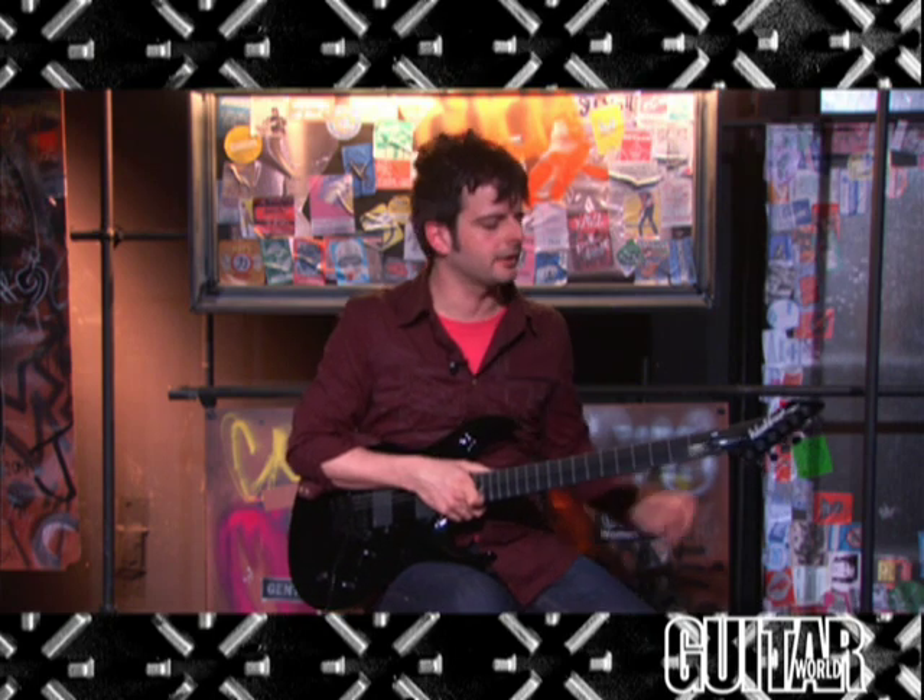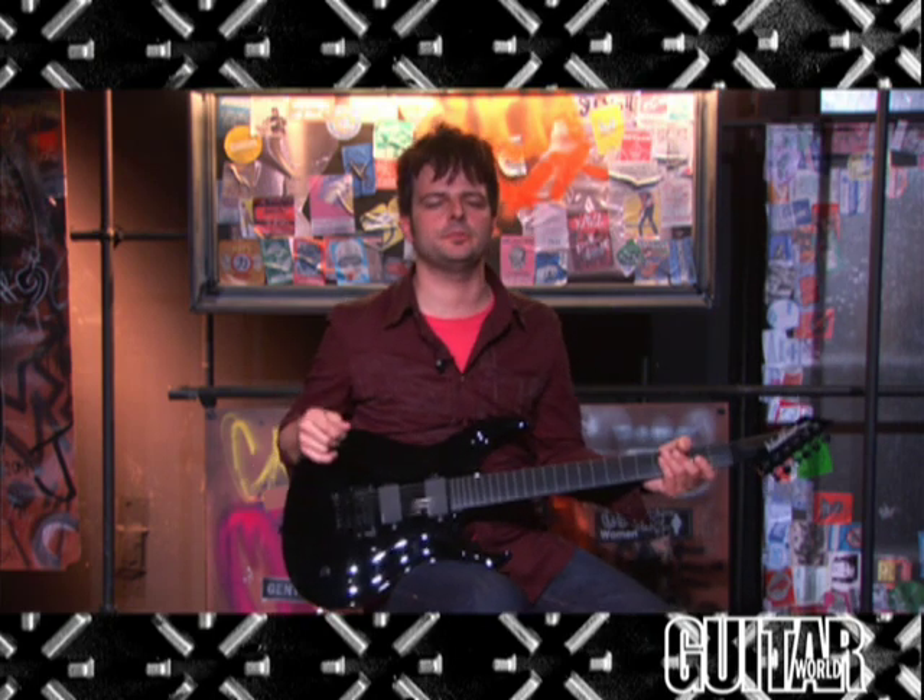Let's begin by hearing this great and fast playing guitar on a clean setting, and I'll cycle through both EMG pickups.